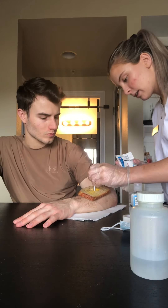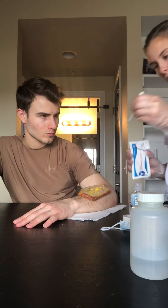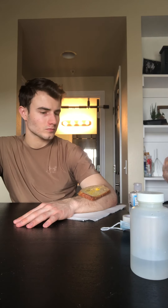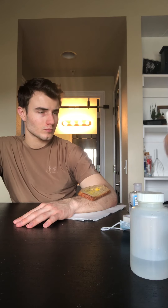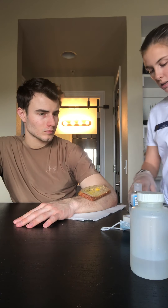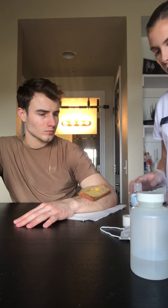The depth seems about one centimeter. And then I would note that there is definitely some inflammation going on.